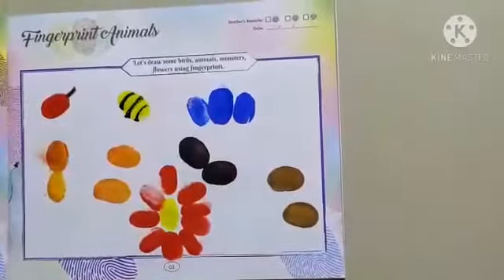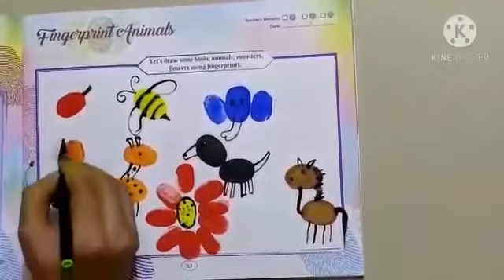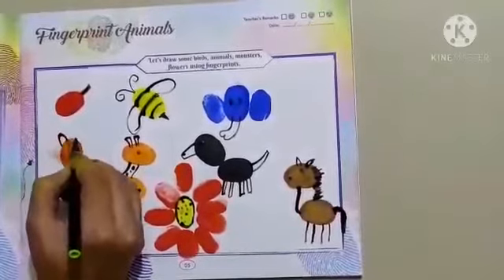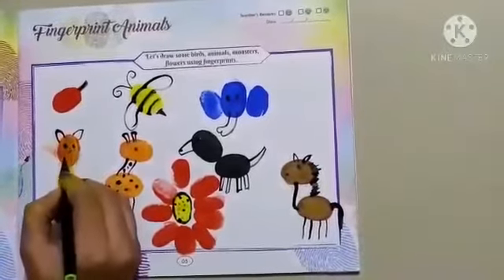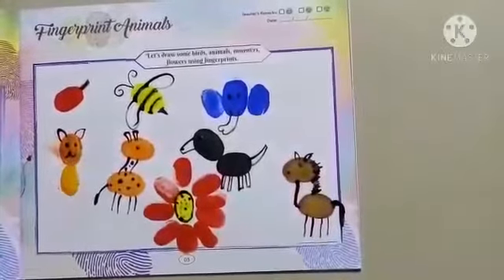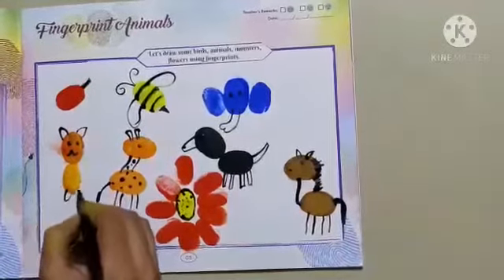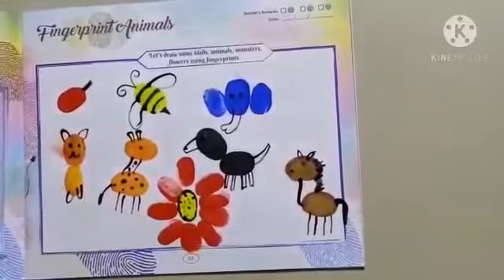Let's start outline with the help of sketch pen. Giraffe and your cat are ready.